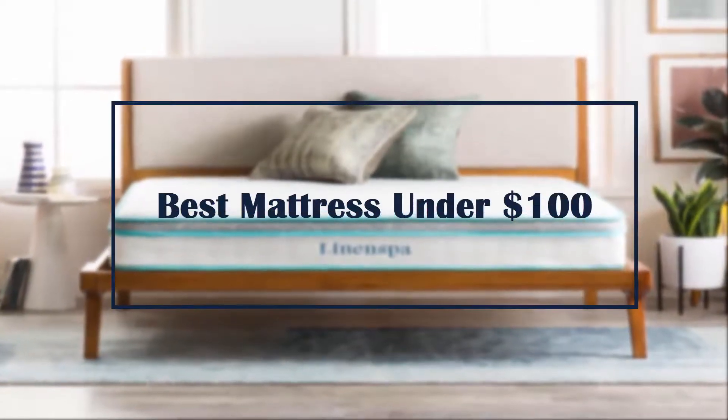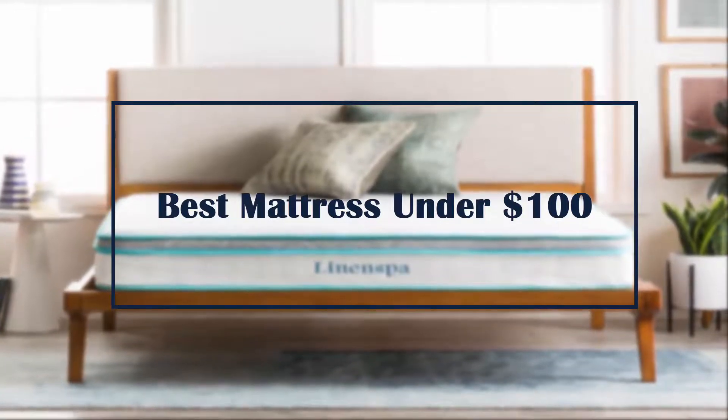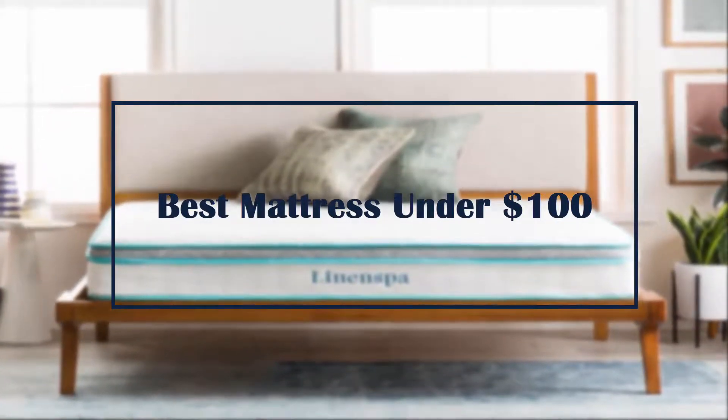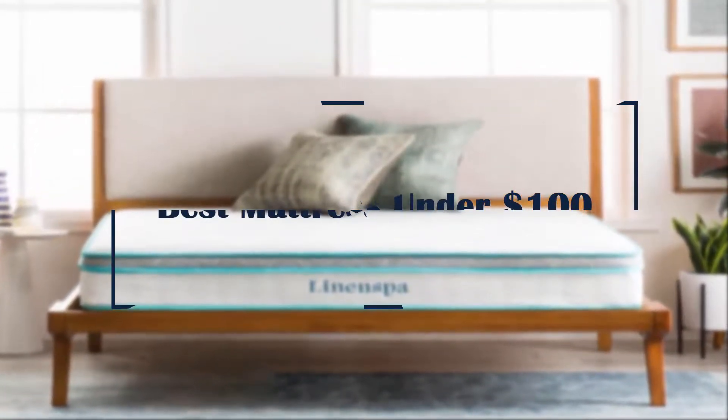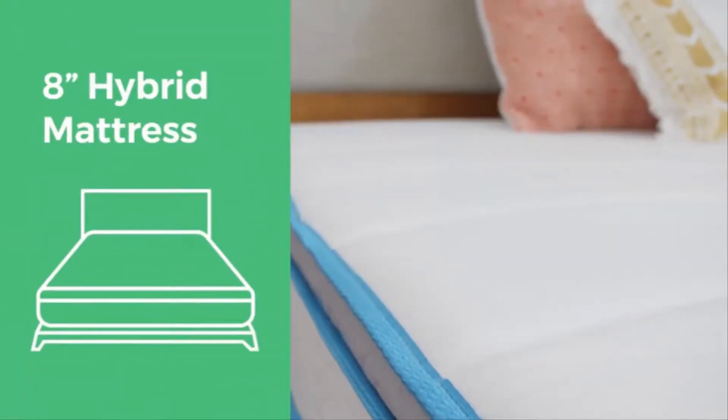In this brief review, I am going to talk about the best mattress under $100. Check the Amazon link in the description. This is the Linenspa 8-inch memory foam and innerspring hybrid mattress.